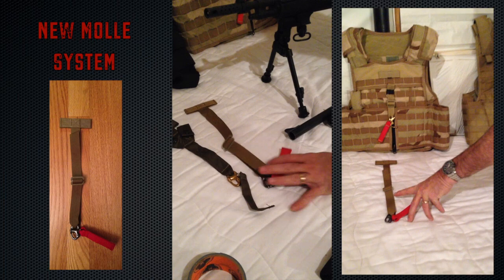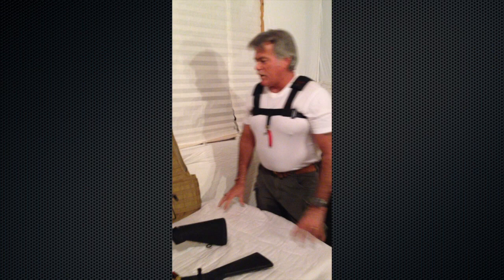Everybody asks me about red. All I'm going to say is red is cosmetic — you can't see red at night. A lot of law enforcement, when I was dealing with it, liked that little red tab so they could ID it personally themselves when they were in the room.